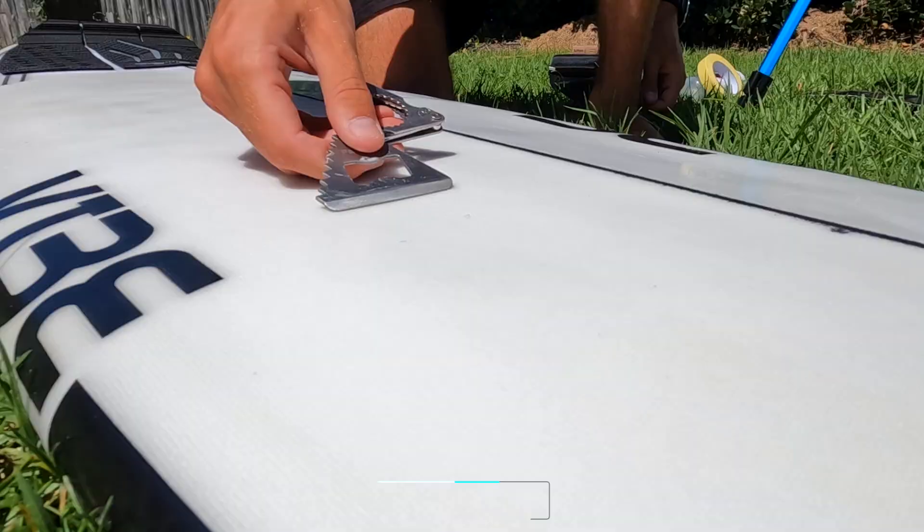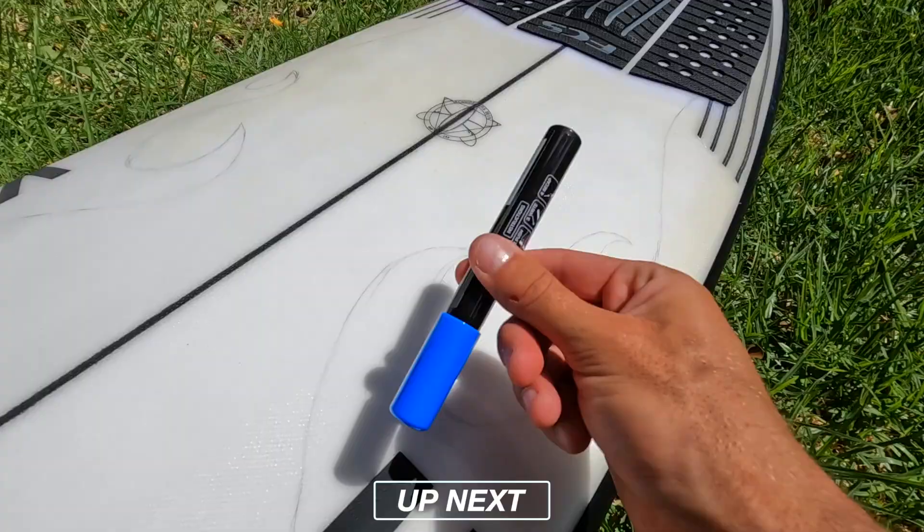What's up guys? It's Noz back with another video. Today I'm going to be sharing everything you need to know about painting a surfboard. Whether you have some experience painting or if you never attempted it, by the end of this video you'll have all the information and skills you need to paint a surfboard.